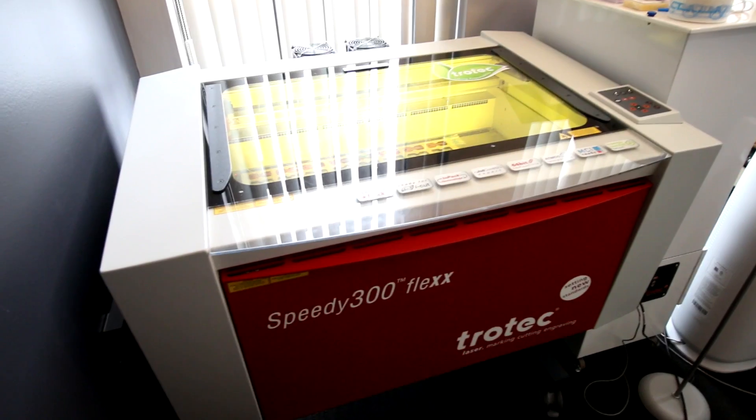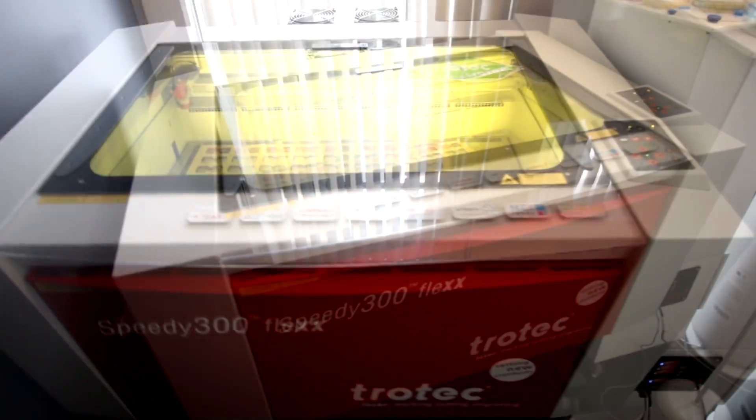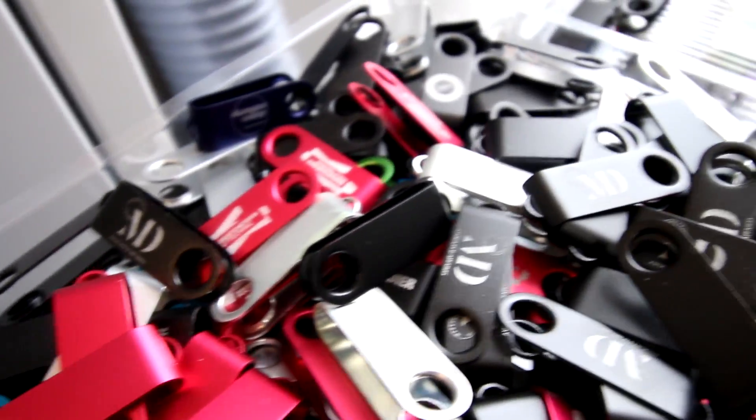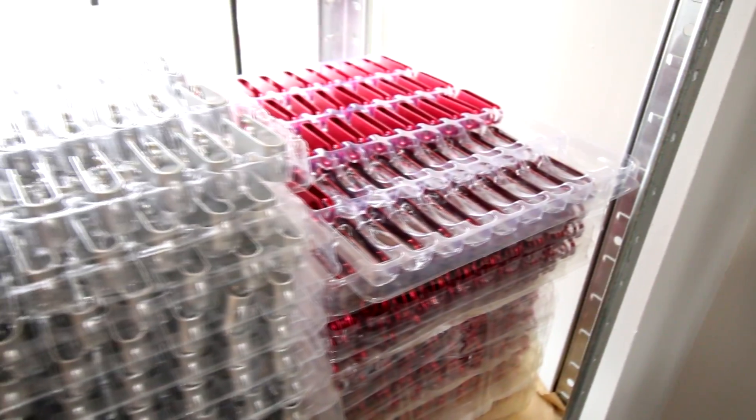Today I'm going to show you some of the cool things about the products that we carry, and also this laser machine here, to help us engrave custom logos on our USB products. I'm also going to show you some of our USB product lines and other promotional products.